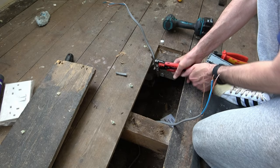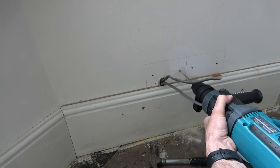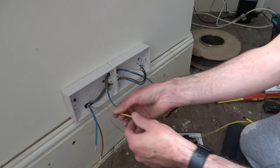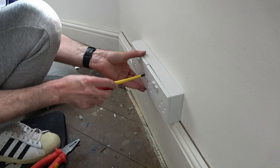In this video I'm going to show you how to add two sockets to an existing ring circuit. I'll show you how to access the cables, how to extend the cables, how to fix the new sockets to the wall, how to make all the connections, and throughout the video I'll show you the tools that I use to successfully complete this task.